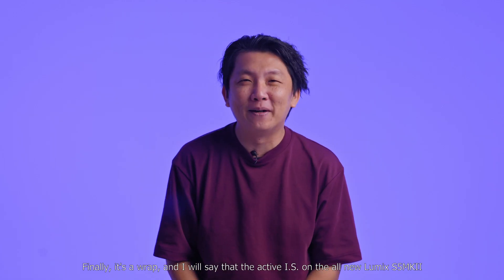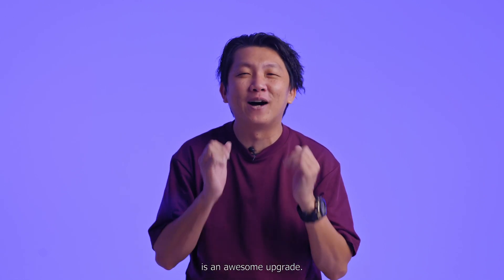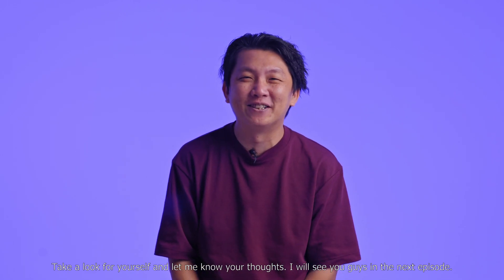Finally, it's a wrap. I would say that the Active IS on the all-new Lumix S5 Mark II is an awesome upgrade. Take a look for yourself and let me know your thoughts. I will see you guys in the next episode.